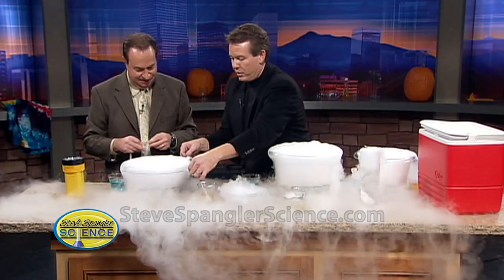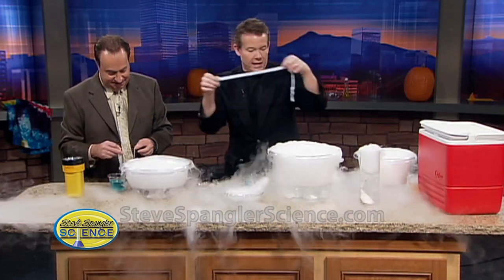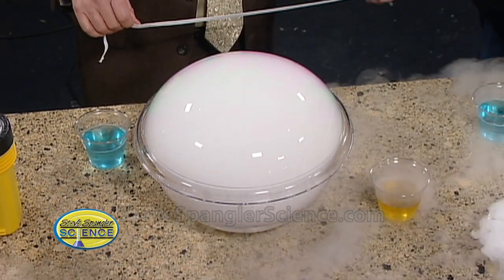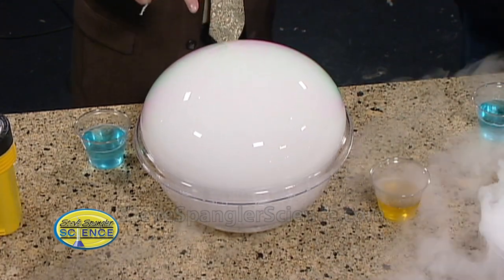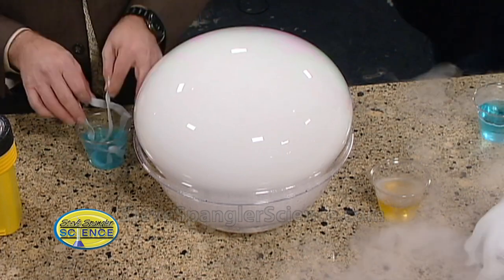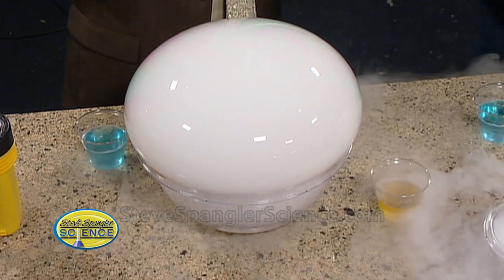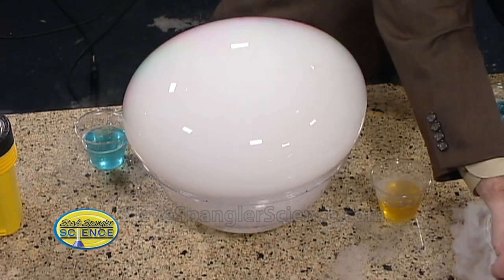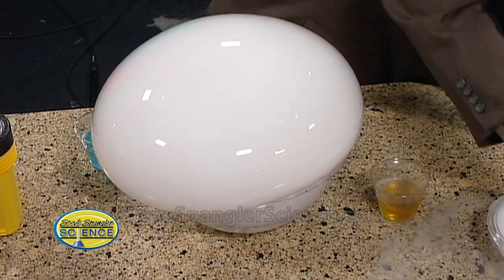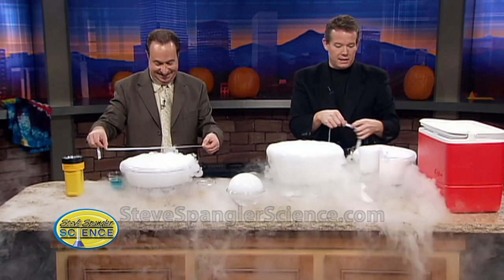It goes everywhere. You catch from the edge. Not all bowls work the same way, so you just want to practice with it. How cool is that? As the kids gather around, you've made a crystal bubble, which is kind of nice. The little container will sometimes give us a good one — that's a perfect one, that little guy starting to go this way. Nice little pop. Look at this one over here — that's a little one.